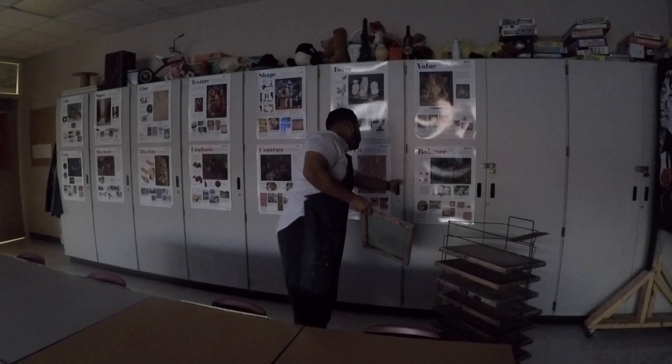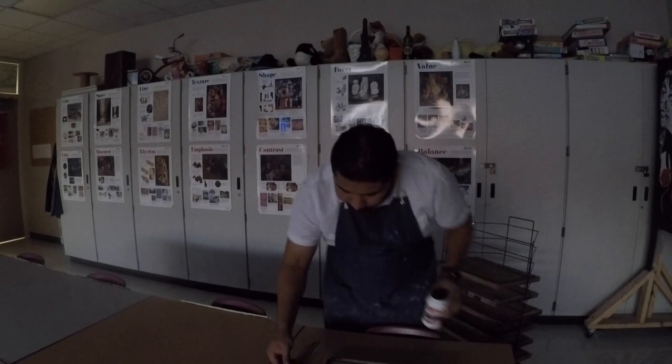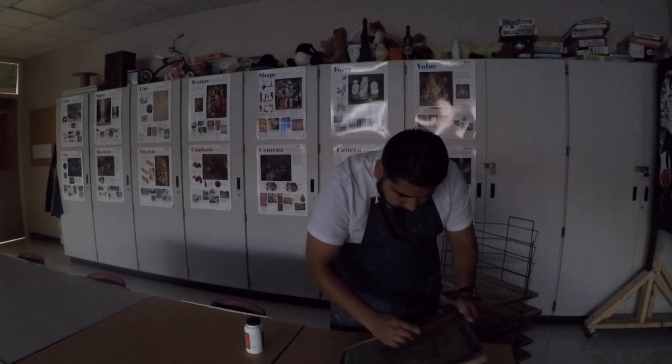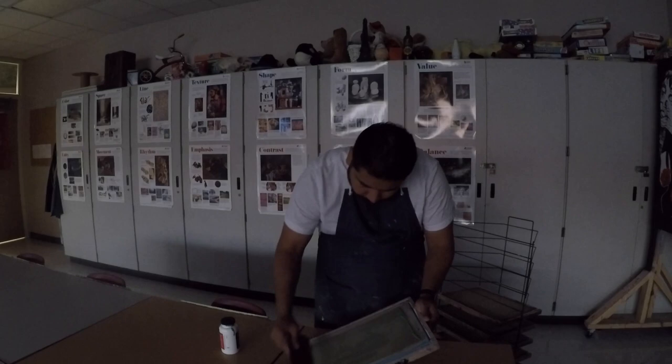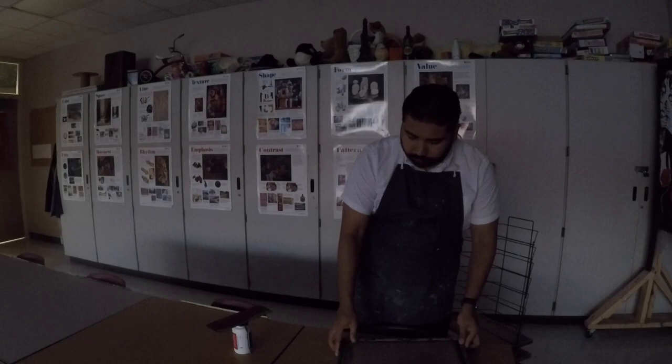Once you're happy with the end result of your application of photo emulsion, you must put it in an area that is not directly in UV light. So in my classroom, I have a cabinet that has shelves in it and I can slide the silkscreen into that and lock it away so that no one touches it. The silkscreen must dry overnight. I typically wait about eight hours before I expose it to UV light. If you do not have access to a cabinet, any area not directly hit by sunlight or UV light will work — such as your closet or a drawer in a nightstand.